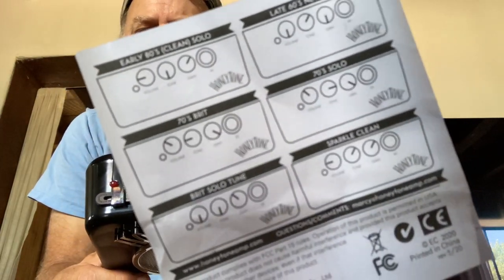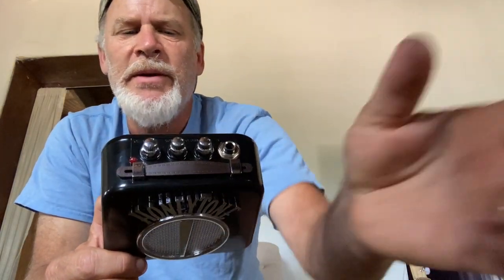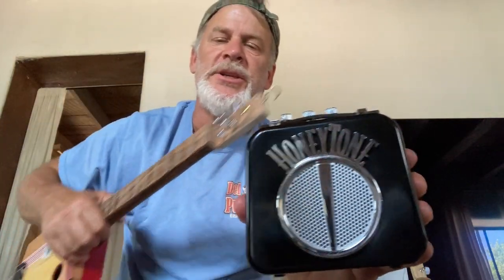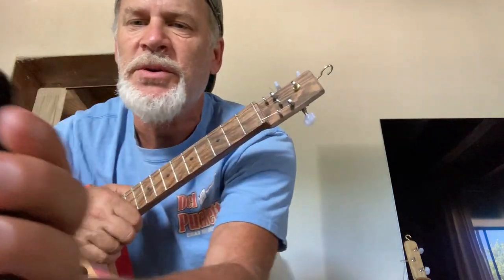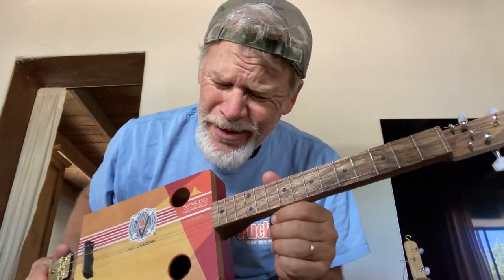There are all sorts of different controls for different sound settings in the owner's manual. I played around with them and got some interesting sounds. So first off, I'm going to play just unplugged so you can hear the acoustic sound, and then I'm going to plug this thing in. Here's the sound unplugged.